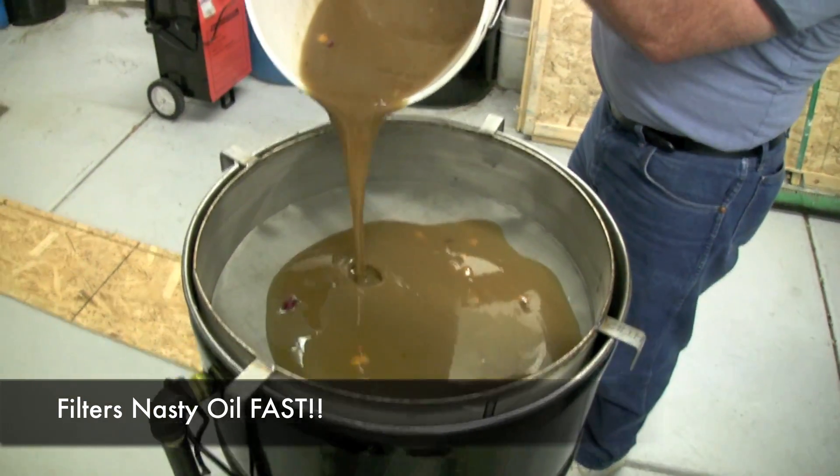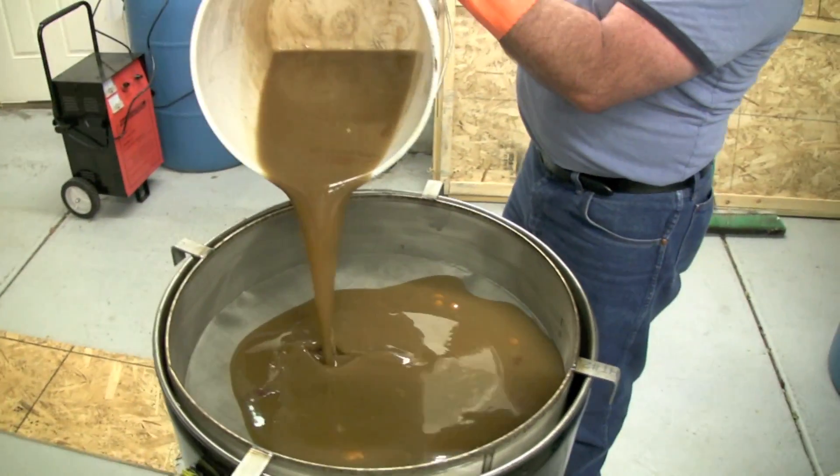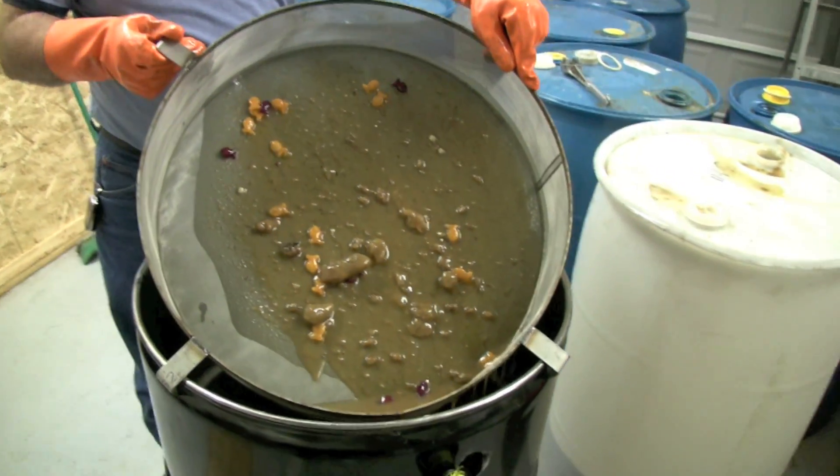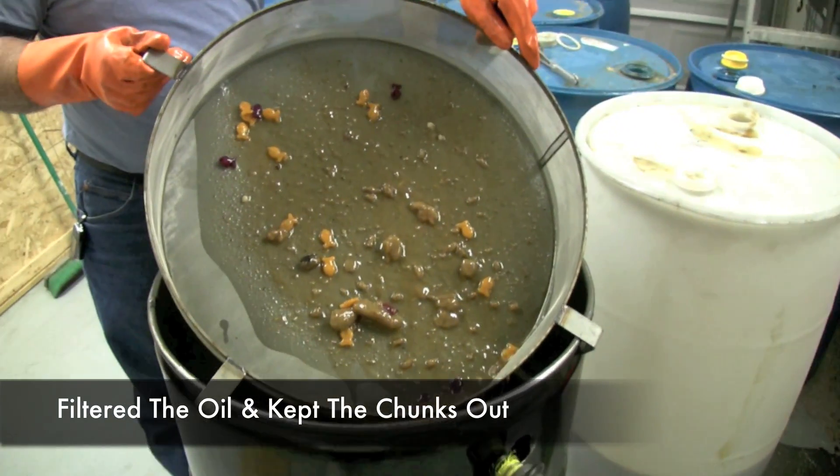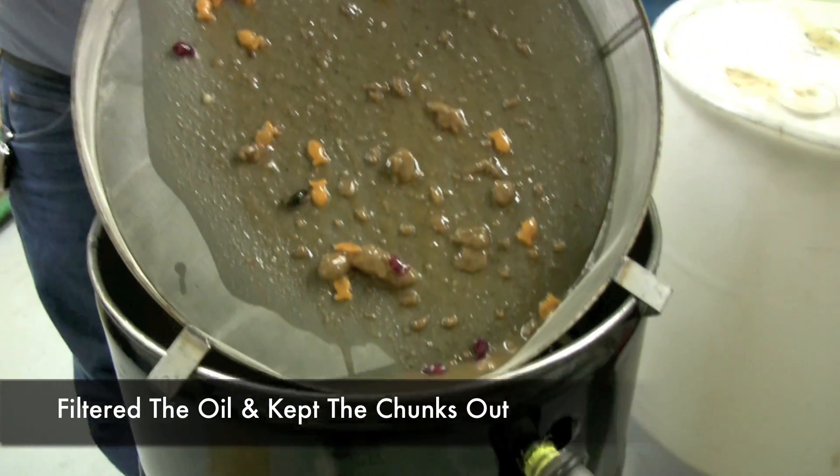Crackers and all — it is just flying through. You can see it does a really good job of filtering. These had some animal crackers in the oil, but this does an excellent job.